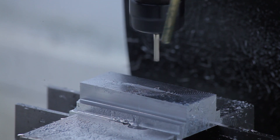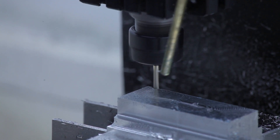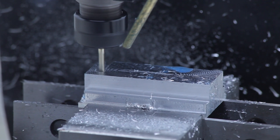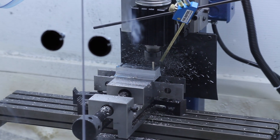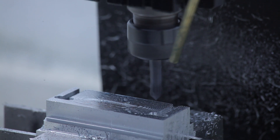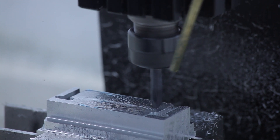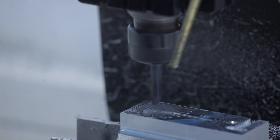The rest of the milling had virtually no issues, and I even tried chamfering the sharp edges with my spot drill. Aside from too high of a feed rate, it worked pretty well. I think we can all agree that this is some Academy Award-worthy filming.